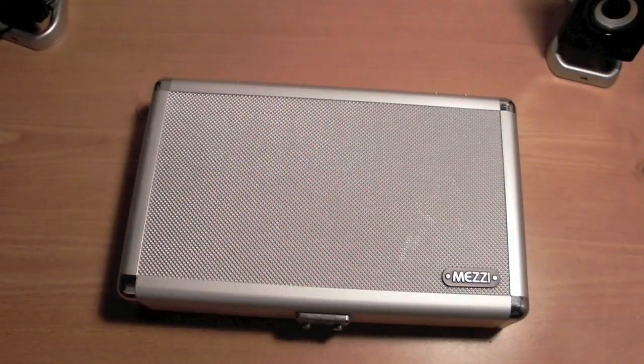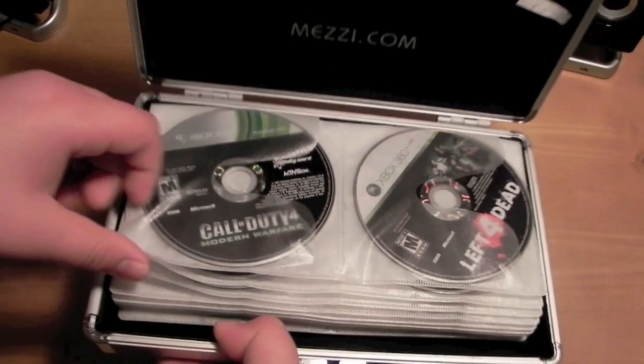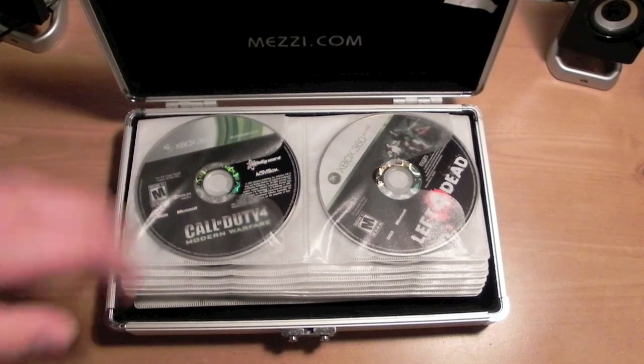I used to have stacks of game products. There is a lock — you do that, it opens up, and once it's open, this is an amazing holder for your CDs. All you have to do is flip through to see all your CDs and it's really easy to take them out.